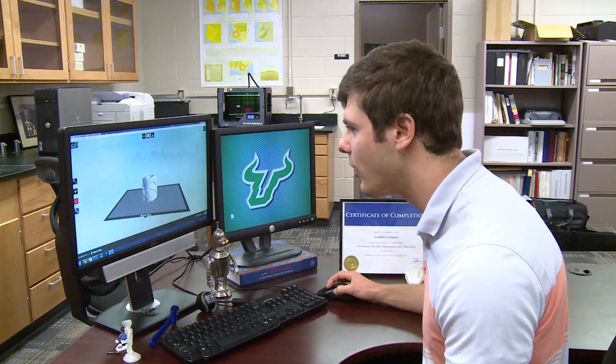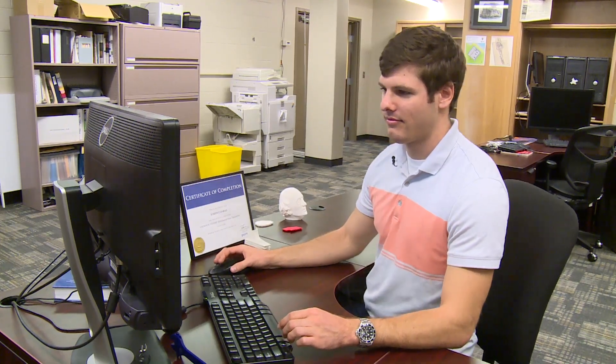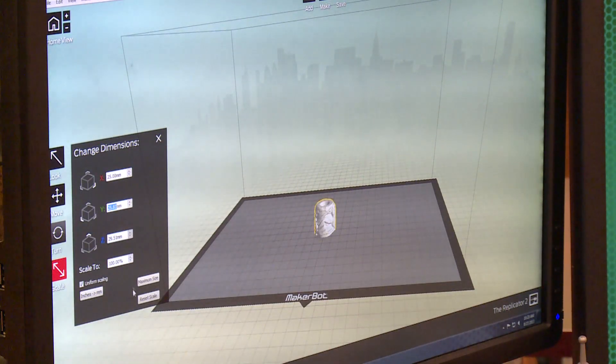Using 3D software, graduate student Joseph Conrad builds the virtual model of the ceramic roller stamp with scan data collected by the team at an archaeological site in southern Mexico.